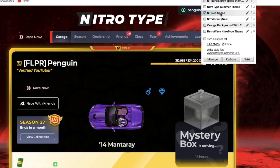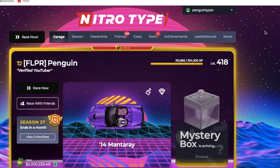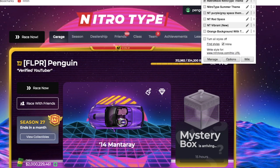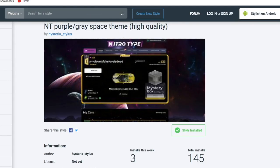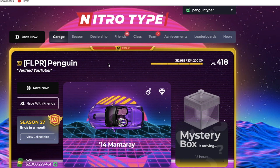Huge shoutout to Hysteria for making both this one and Nitro Type Red Space — they look amazing. I'll be using the Retro Wave for my videos since it's Season 27. To recap: install the application called Stylus — S-T-Y-L-U-S — then go to userstyles.org, find styles for basically any website, install any style you want, and have your game look absolutely amazing. You can also write your own styles if you want. Thank you all so much for watching — huge shoutout to Nate Dog and Hysteria. I'll put a link in the description. Have, as always, a wonderful day!